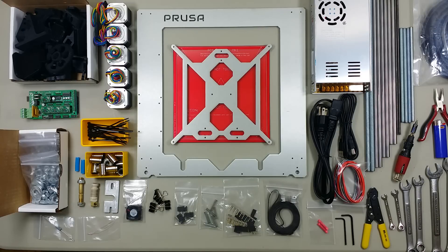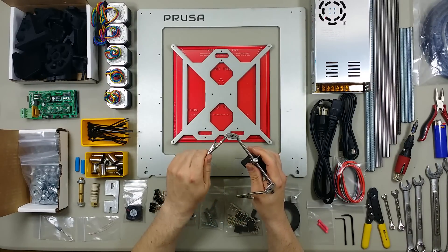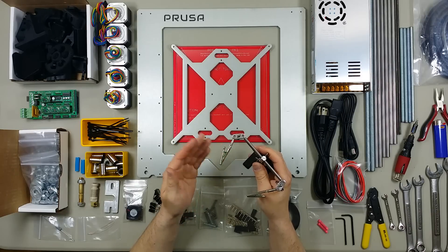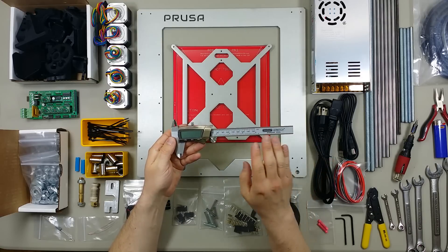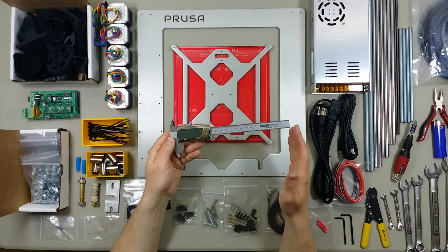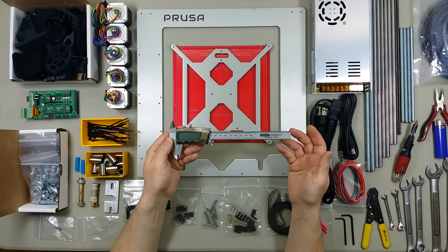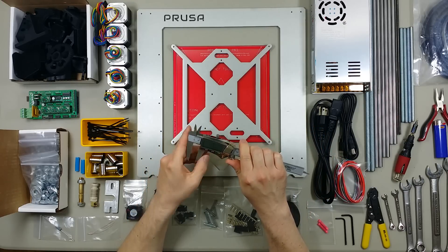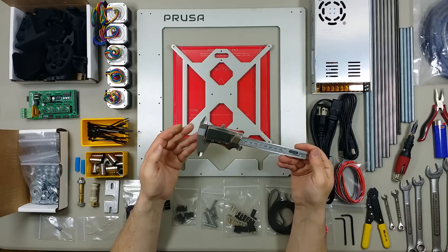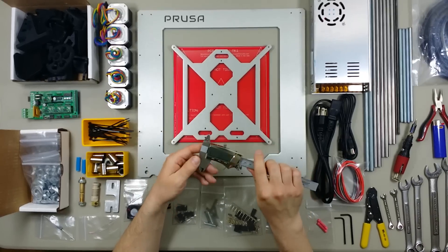I would also recommend getting a set of helping hands if you don't already have a set. This will be helpful mostly for soldering, though if you get the partially assembled kit you probably wouldn't need this. You may also want to pick up a digital caliper. You're not going to need this for the assembly, but it's handy to have — it goes well with a 3D printer. For example, you can use it to copy a part, measure something you're designing, or measure an existing part you want to redesign and make a little bigger.